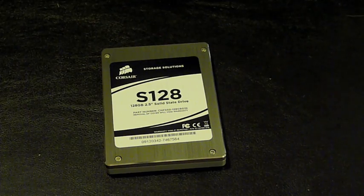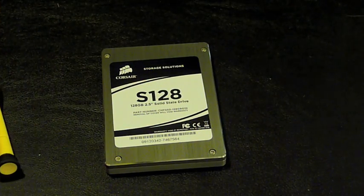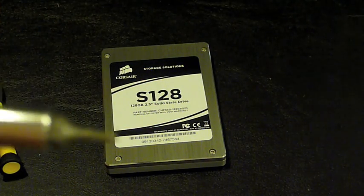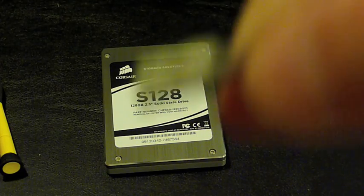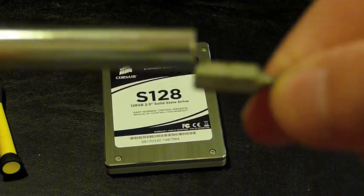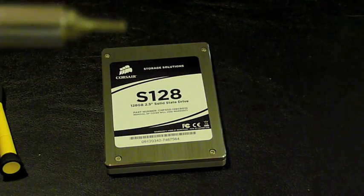The drives that come in MacBooks are actually only spinning at 5400RPM, so they're significantly slower. We're going to need a few things to install all of this. First, we will need a small Phillips screwdriver, and we'll also need a T6 Torx screwdriver. You can get these at pretty much any computer store. So without further ado, let's go ahead and install this drive.